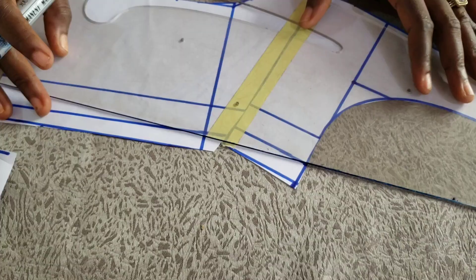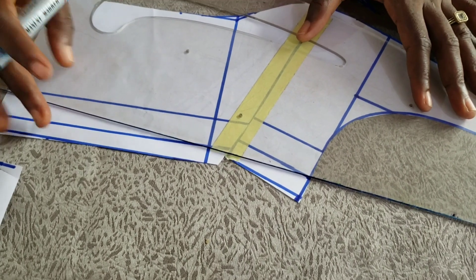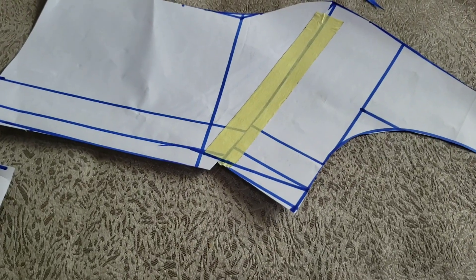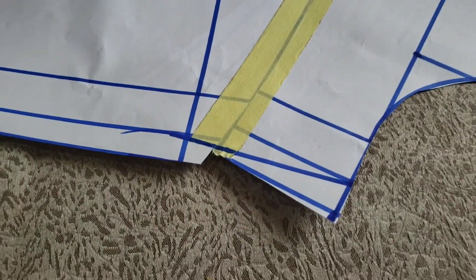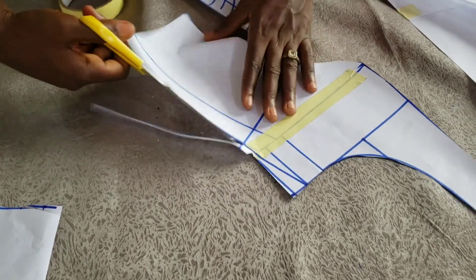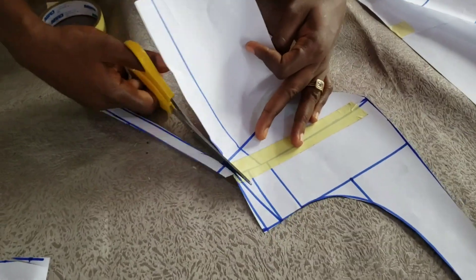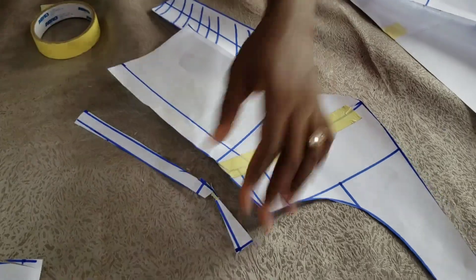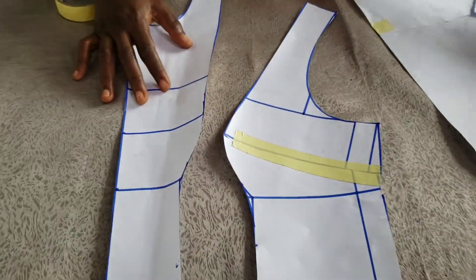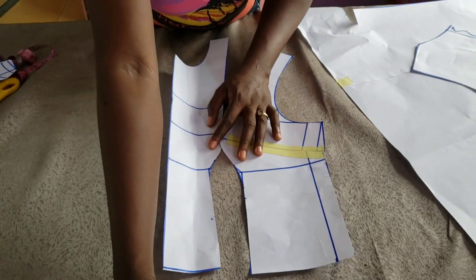I'm trimming out the unwanted parts on the pattern paper. This video is also available on our website — you can download it for free at wherelala.com, just search for it. My two front pieces are now ready.